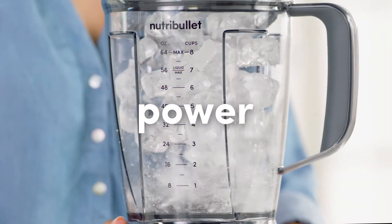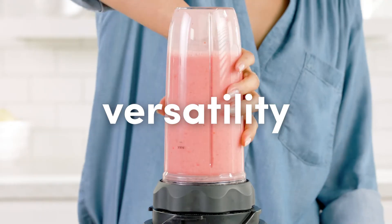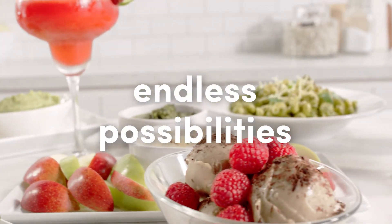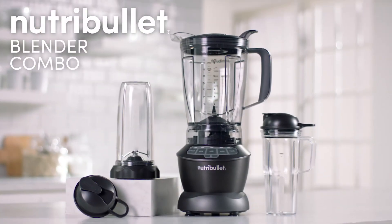Power, precision, and versatility. One blender with endless possibilities. Nutribullet Blender Combo.